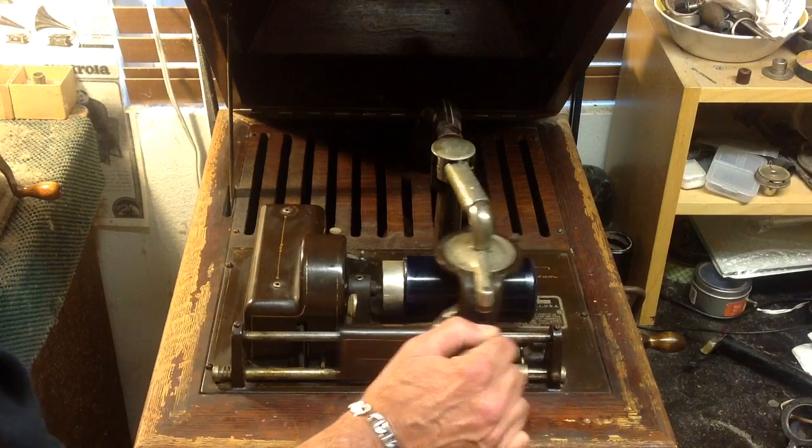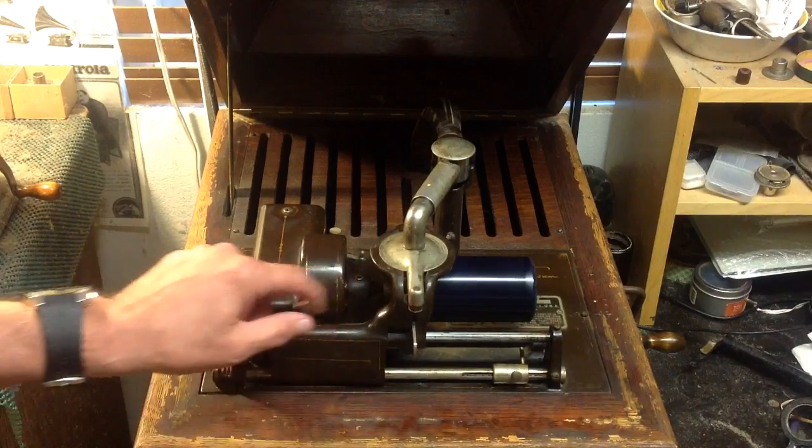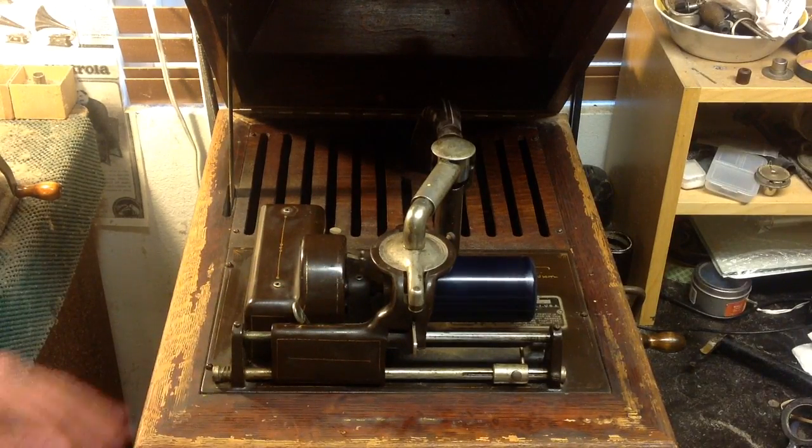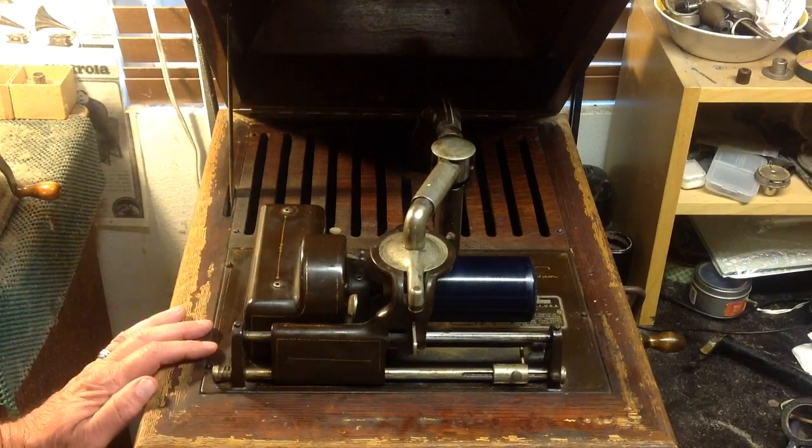Now that is cool. I've done a bit of work on it. It's been here for, I don't know, two hours now, something like that. Just getting to know it — running it, lubing it, tweaking things, making some adjustments.